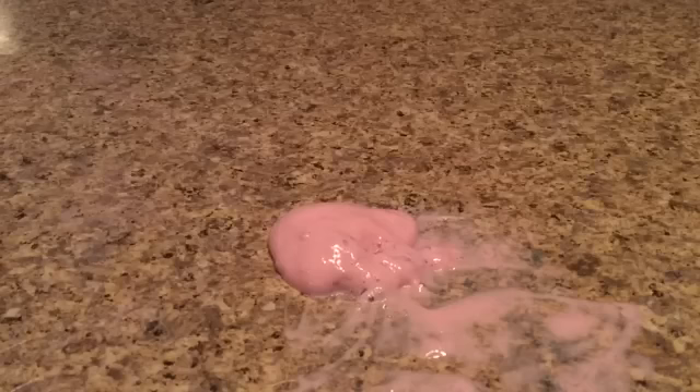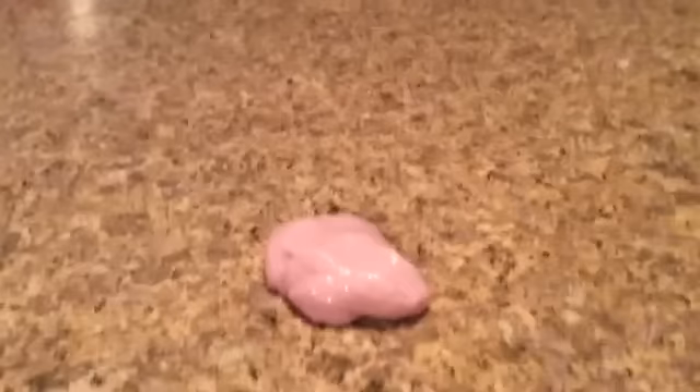I know what to do — I'm going to add my real activator: liquid starch. I'll be back when I'm done mixing. Okay guys, so I just finished mixing and kneading it. Here it is when it's all done.